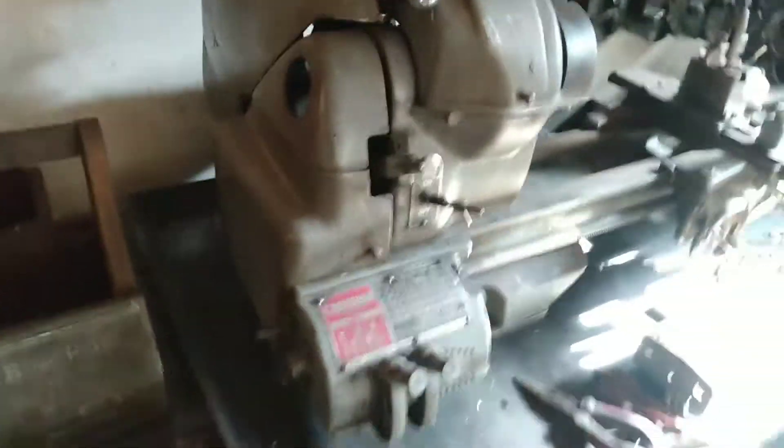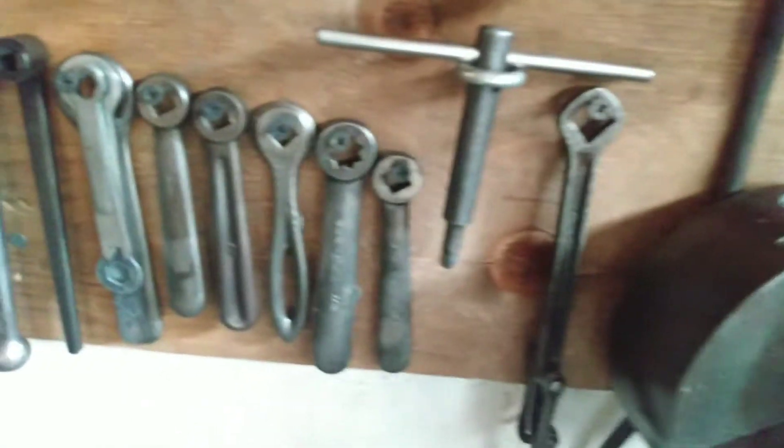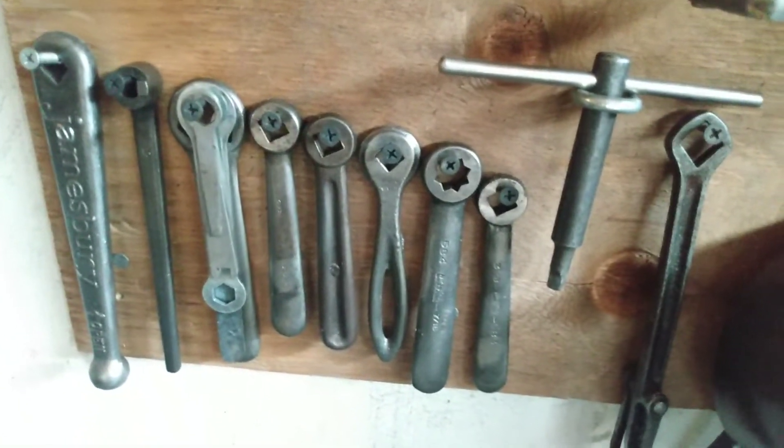Hey, giving you a quick lathe update. I haven't touched the machine yet, but I did get some of the stuff organized. I have a little piece of plywood I mounted on the wall with some of the accessories mounted to it. I'll just go ahead and scan over them so you can see.